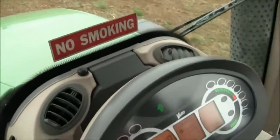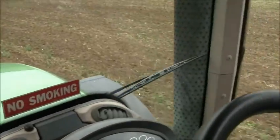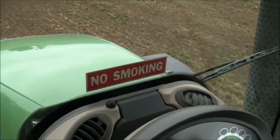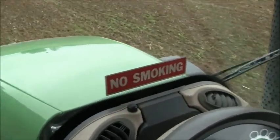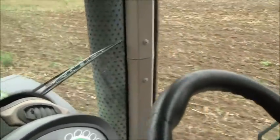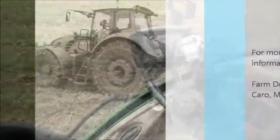What about emissions — what tier is this motor? This is Tier 4. So do you have to use the DEF? Yes, this uses the DEF. Well, thanks for giving me the ride — this was a neat experience. Nice tractor.